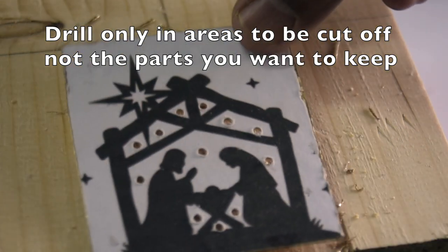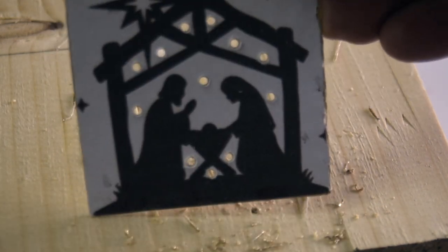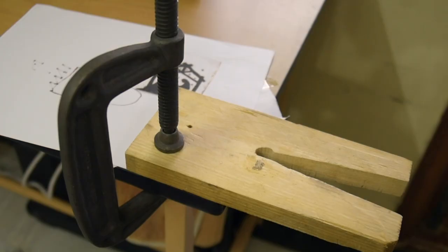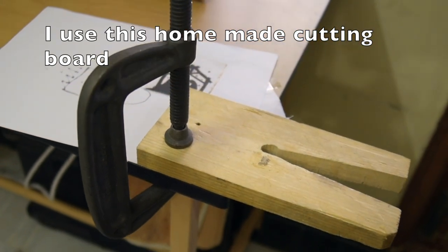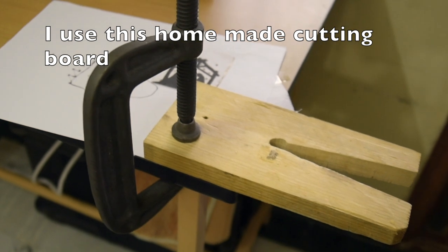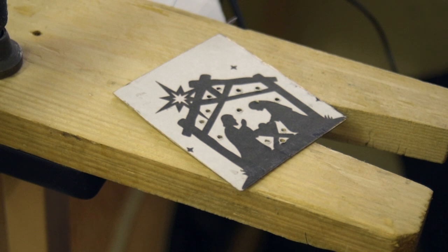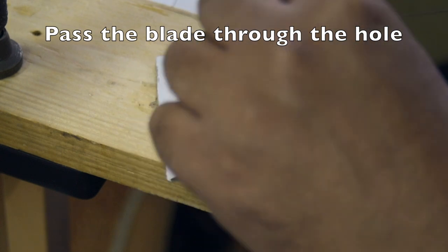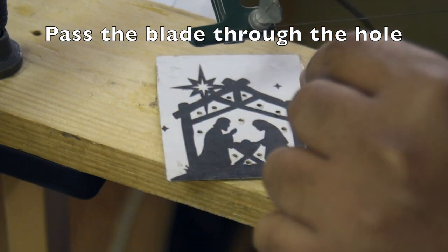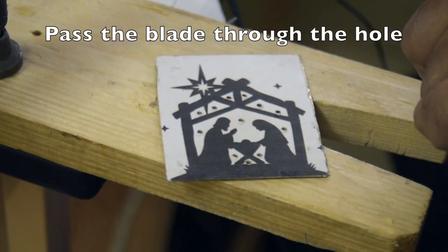I will make drill holes into the white portion of the work piece. Please remember you do not make a hole into the black portion, because the black portion is what you want to keep. So my first hole is done; I will make one more. Now I have made the necessary holes and these are the places through which my blade will come inside the work piece to cut. I have clamped my cutting board to my table using a C-clamp. Now I will show you how I start my cut — I place the work piece on my cutting board, open one side of the saw, take the fine blade through the hole, and then tighten the screw back.